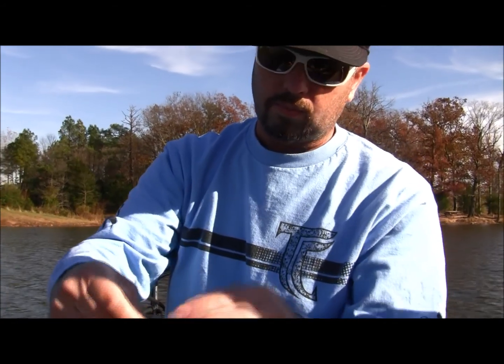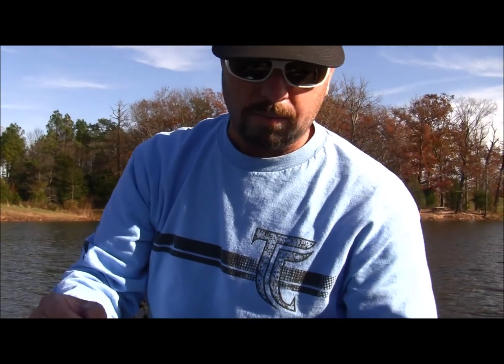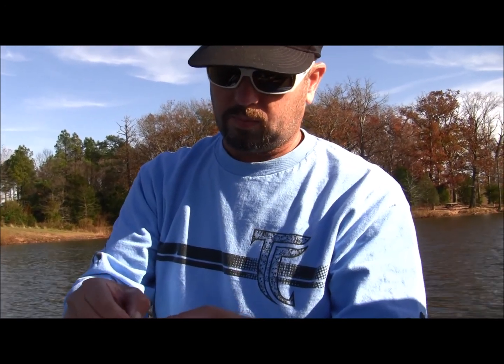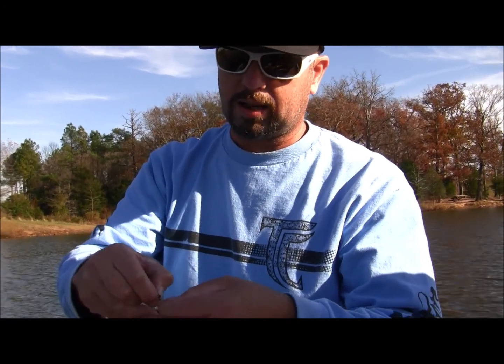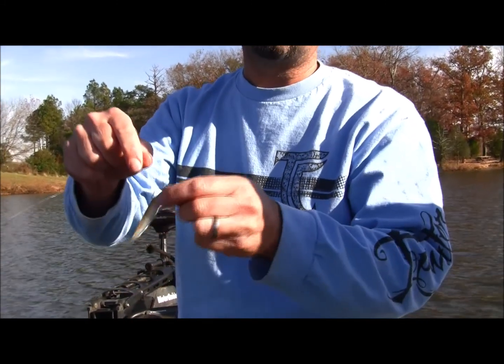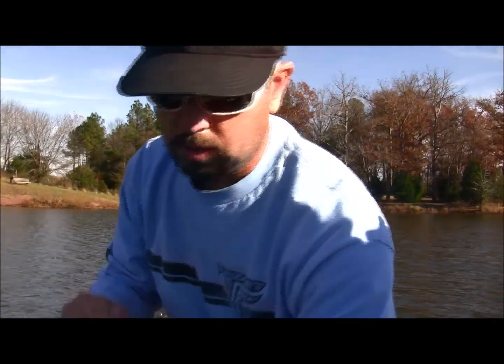Is that hook a size one or smaller? It's probably like a one. What's the name of it again? VMC Spintech. Gamakatsu makes one as well, though it's a little bulkier.